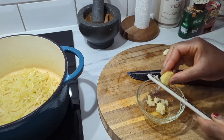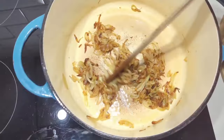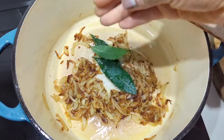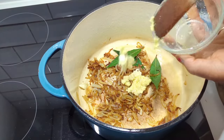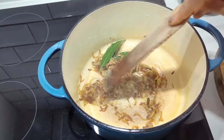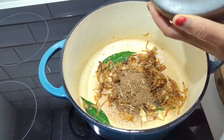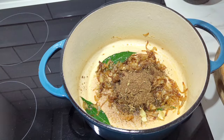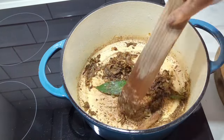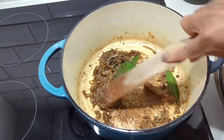While the onions are cooking, mince the ginger and garlic and keep them aside. Once the onions are nice and brown, add in some bay leaves, then the minced garlic and ginger, and fry for about a minute or two on medium to low heat. Follow that with the pilau masala we prepped, and don't forget the cinnamon. Fry for another 30 seconds to a minute to wake up all those seasonings.